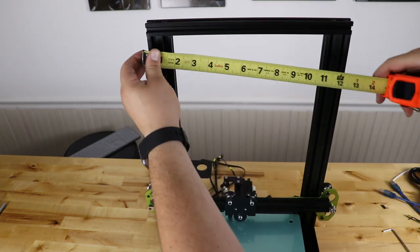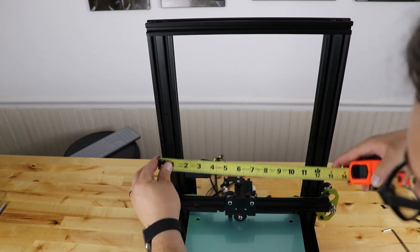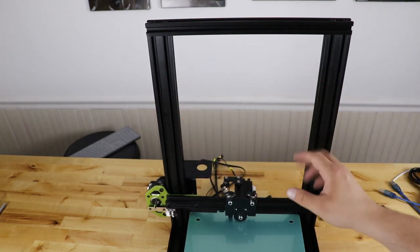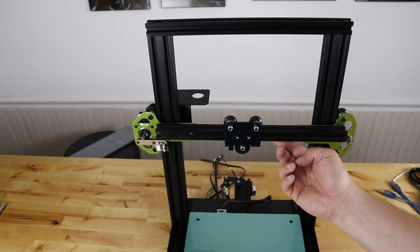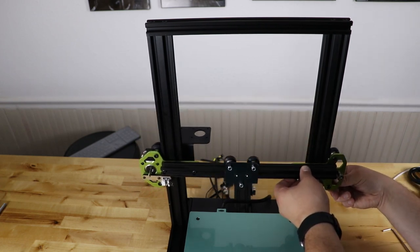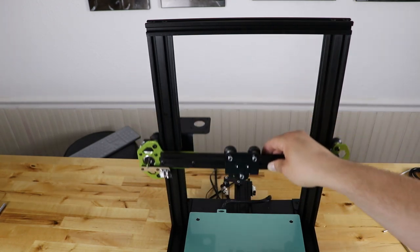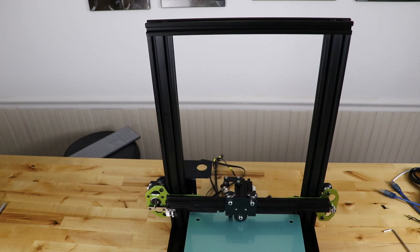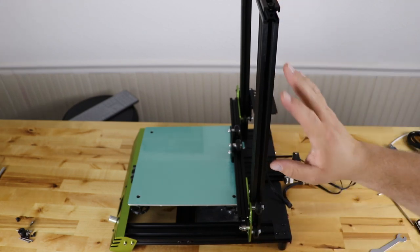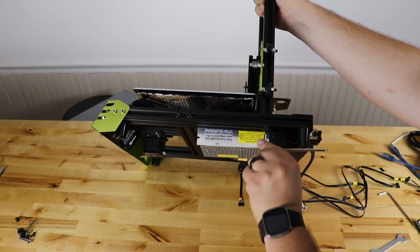Now we're going to work on the Z motor. We need the motor and bag B07. Dump the bag out — first put the bolts through the top here and they'll sit down in the recess. On the back, put your T-nuts. Take a stepper motor with the electrical face towards you and put this spacer on with the T-nuts towards the back. Here's the electrical, here's the mount, it goes on top — T-nuts in the back. Grab your Phillips head screwdriver and there are two screws that tighten this mount down into the stepper. Make sure the Phillips screws are good and tight but be careful not to strip them.